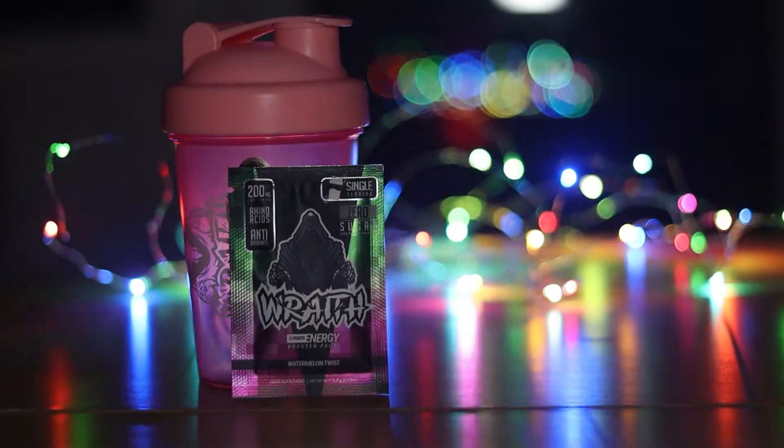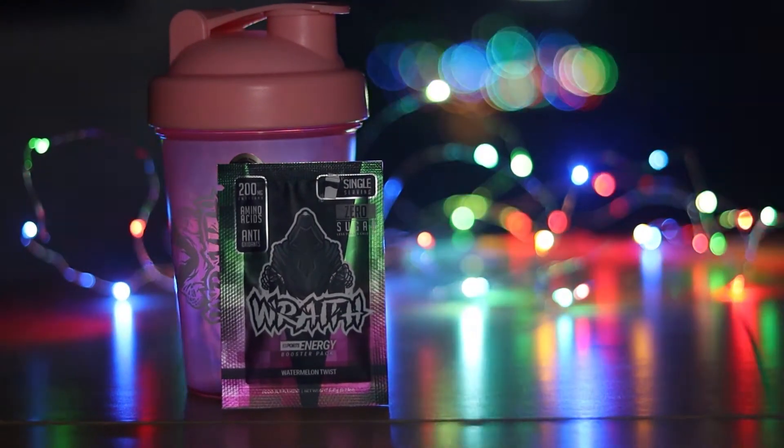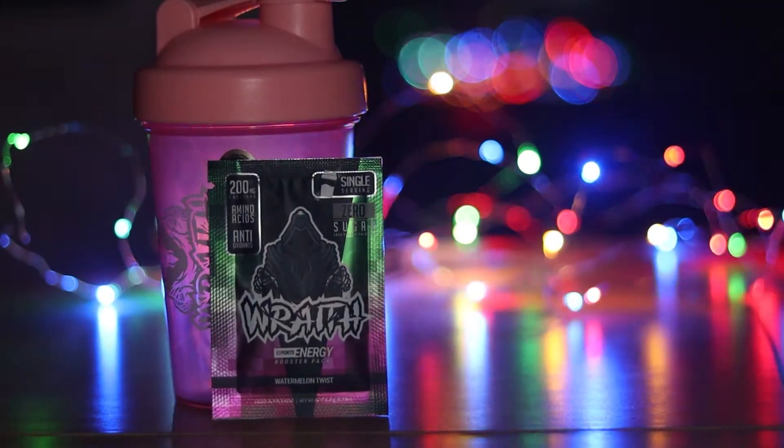The first one I tried was the Watermelon Twist. Watermelon is one of my favorite flavors, so I thought I'd go for that one first. Initially I found it to be quite powdery, to be honest. I'm not sure whether that's because I had it in the smaller shaker or not — whether it didn't have enough water to make the powder less noticeable. The flavor itself was quite nice though, so we'll see what happens with the new shaker.